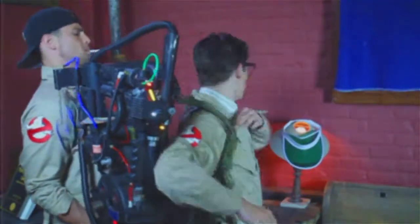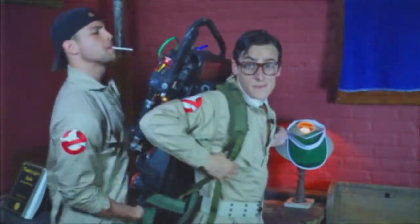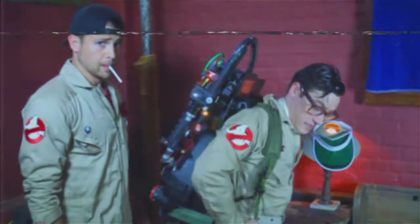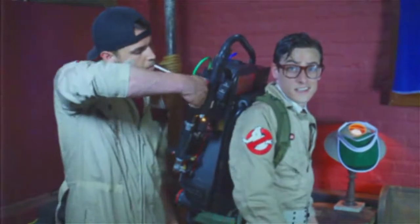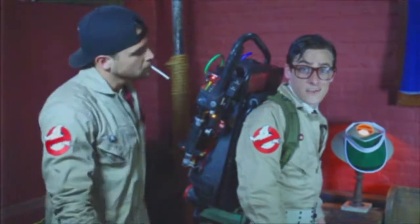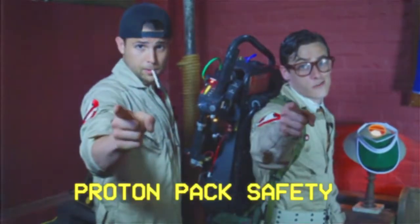You just want to put one arm in and then the other arm and then drop down. It's pretty heavy until you get used to it. Just pull the straps there. Remember, you want to have a partner switch you on. And remember, with this new technology on your back, there's no need to be afraid of no ghost.